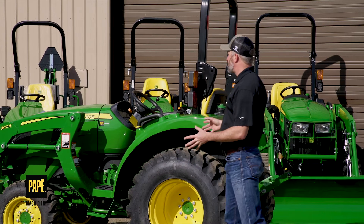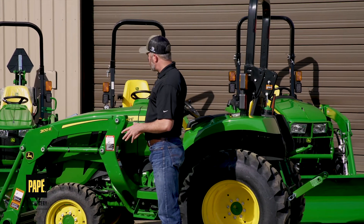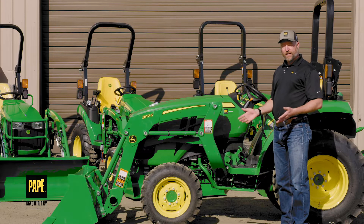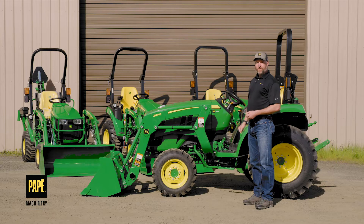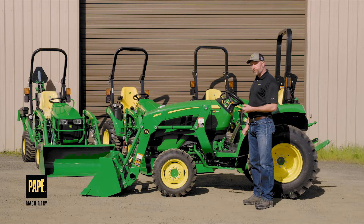I want to walk around this particular tractor. I've chosen this one specifically because of its roots to what a lot of tractors throughout the last 40 years have been equipped with. This is a John Deere 3025D, meaning it's part of the three-series or three-family tractor group. It's a 25 horsepower tractor, and it's a D model.